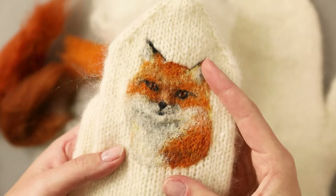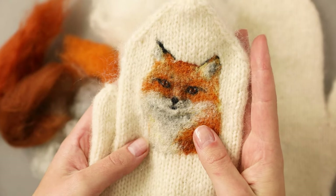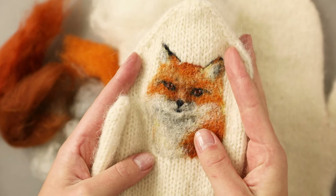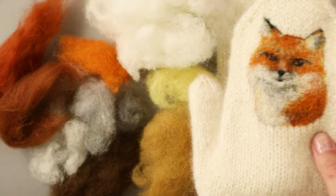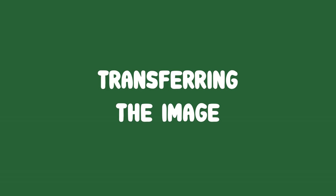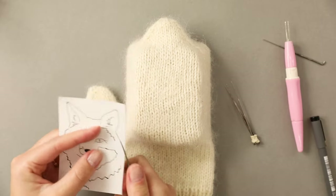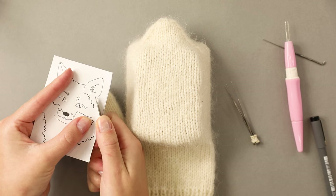Here is a close-up so you can see the reddish brown better. I restricted myself from using this color anywhere else so the eyes really stand out. And of course I cannot forget the black I used for the eyes, nose, and all other dark details.